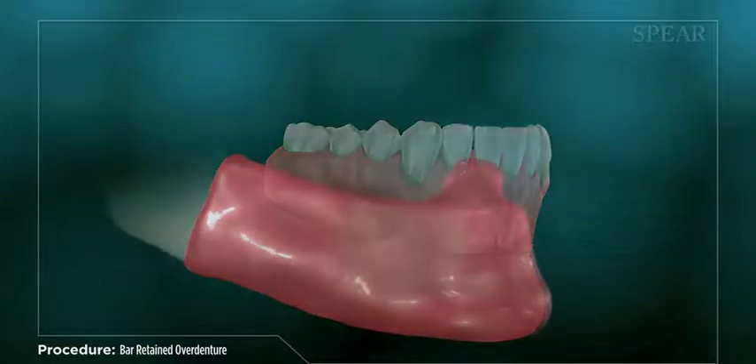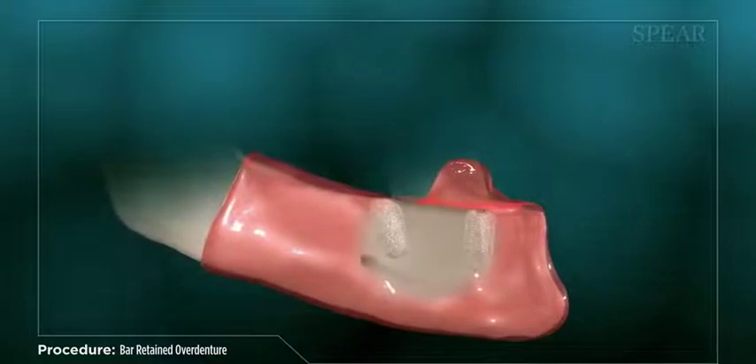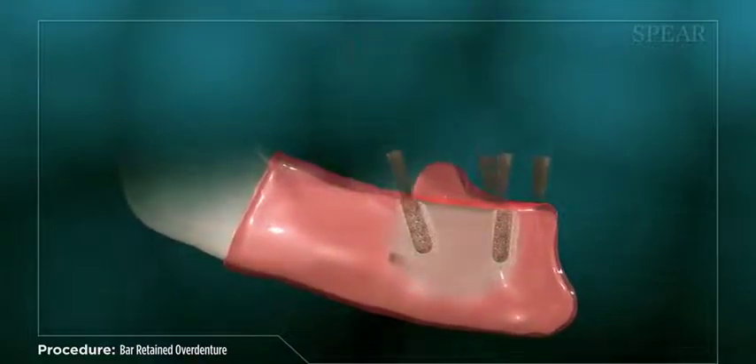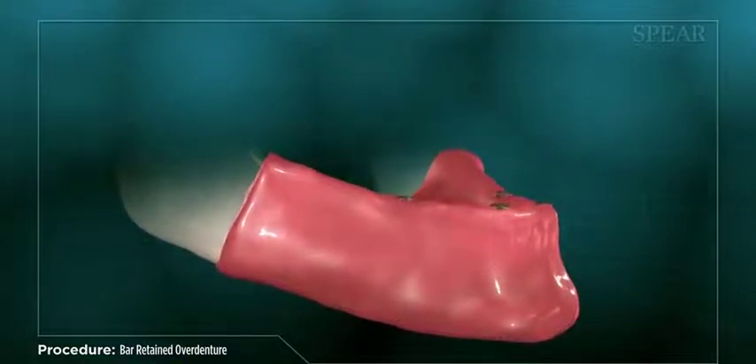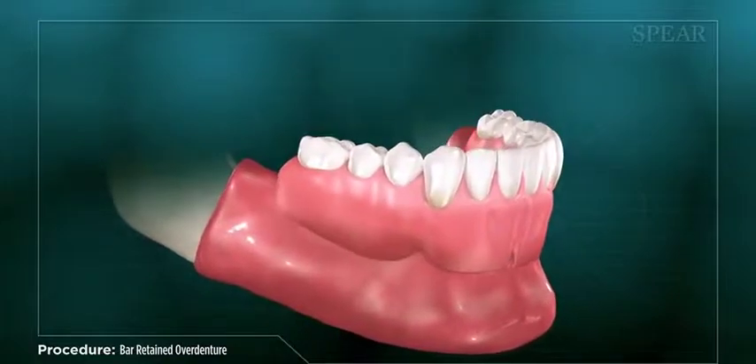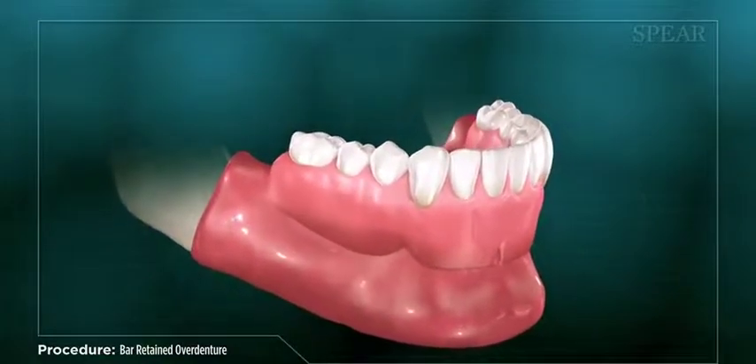Next, the area is prepared and your dental implants are placed. Special healing caps are placed over your implants while you heal. At subsequent visits, your doctor will monitor the healing process, letting you know when the area is ready for the next phase of treatment. You can continue to wear your temporary denture during this time.